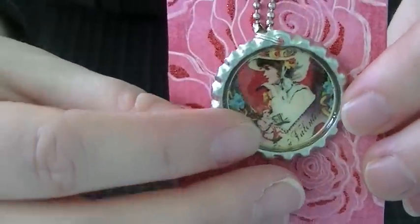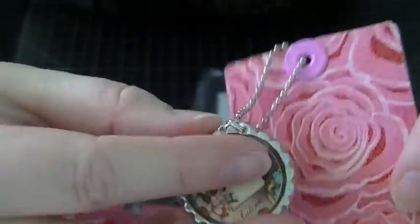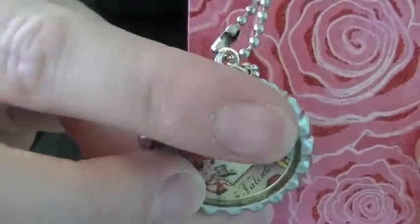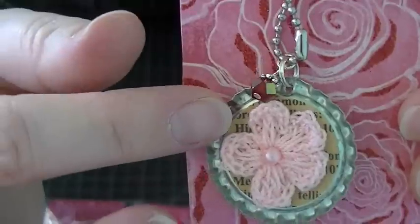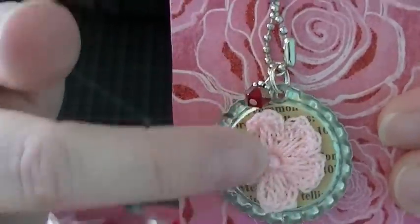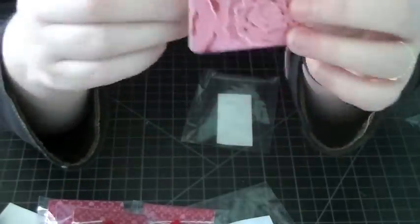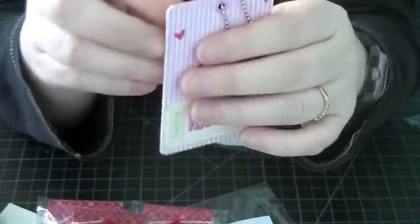I added two beads to the front and gave it some bling. On the back, I punched some paper, adhered it, and added one of those I Am Roses crocheted flowers. The playing card covered it front and back with Valentine paper — this is a cut-out from the Cane Company collection.